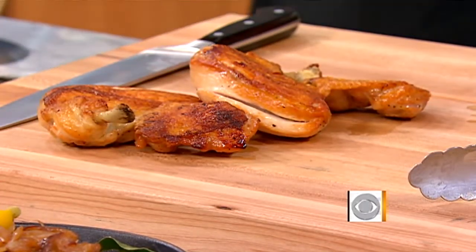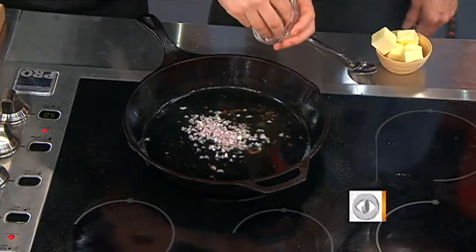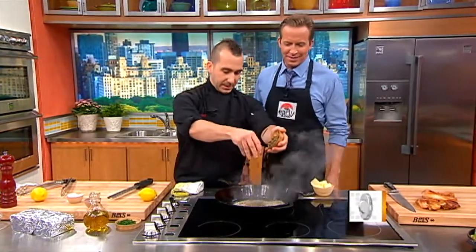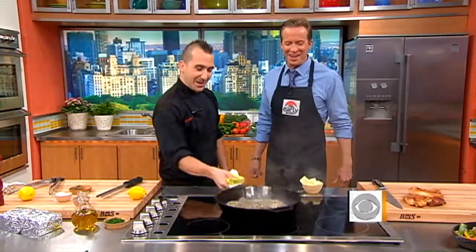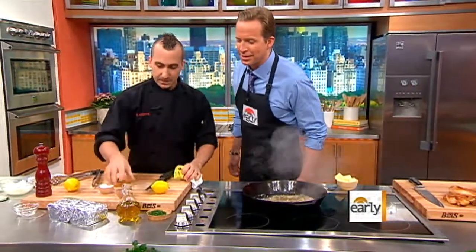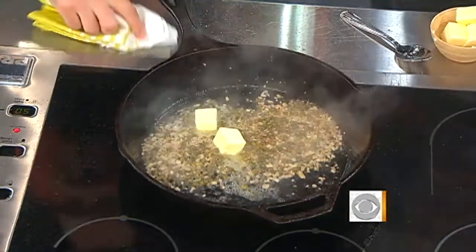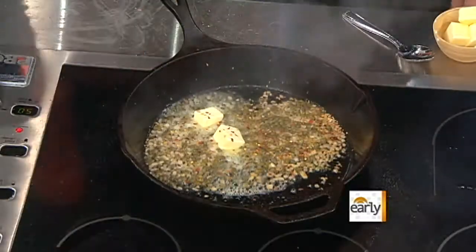As far as the sauce, this is where you get all the beautiful chicken drippings — what we call the love in the kitchen. A little bit of capers, chopped shallots, a little bit of butter to make it healthy, and we're going to finish it with chili flake. This is entirely up to you if you want more or less heat.